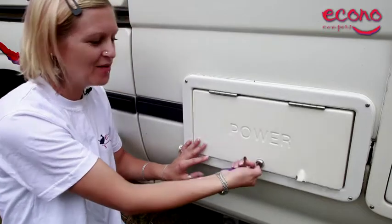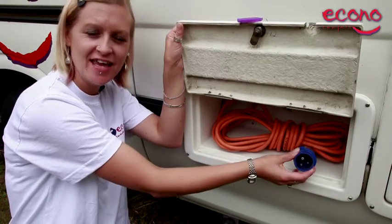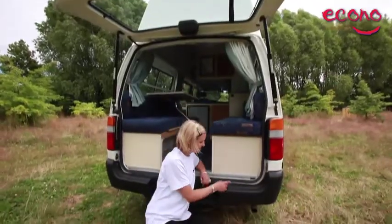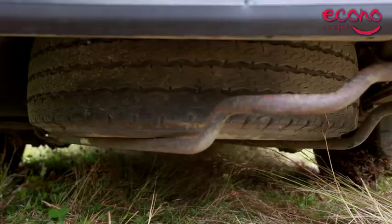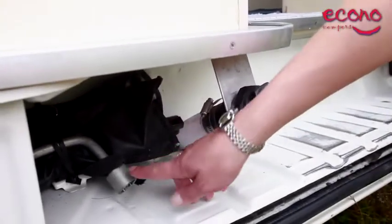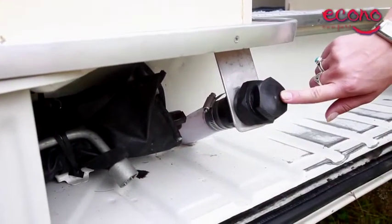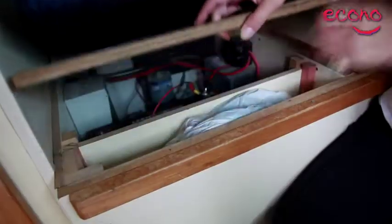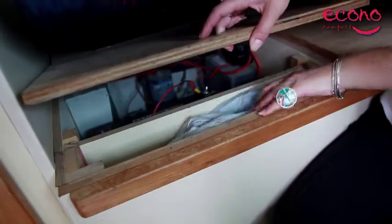Here is your power cord for plugging into the electricity at the camping ground. And this is what you undo to get to your spare tyre, which is tucked away under here. Your jack is just held in here by pressure. All the tools that you need are down here. And this one's for filling with fresh water — we'll show you where your hose is. Your hoses are under here: small one for filling and big one for emptying.